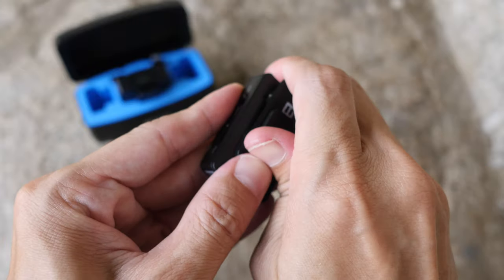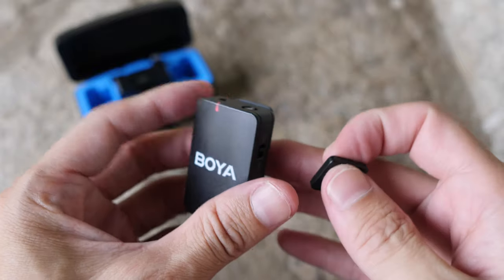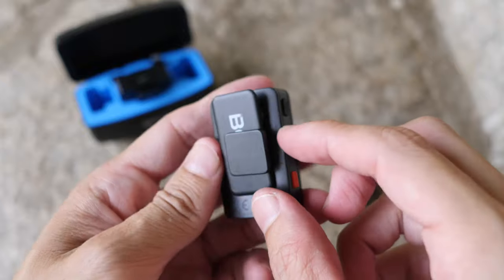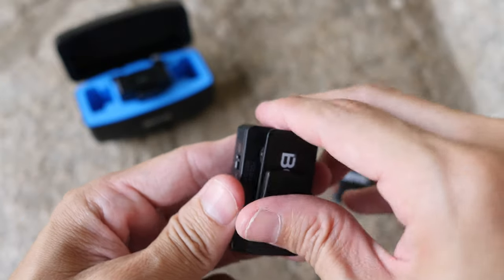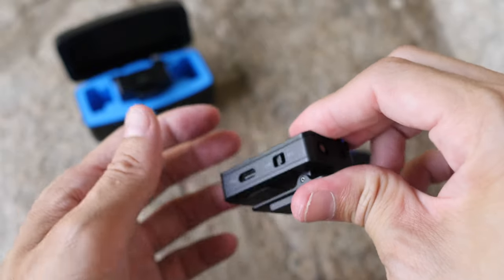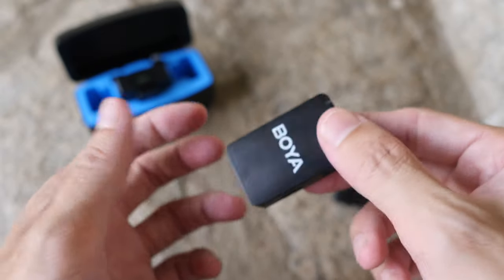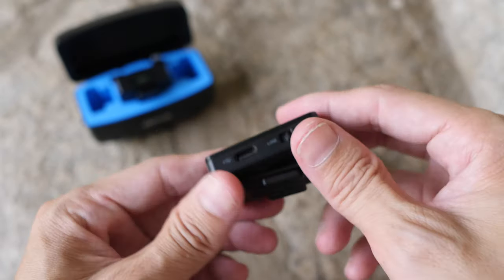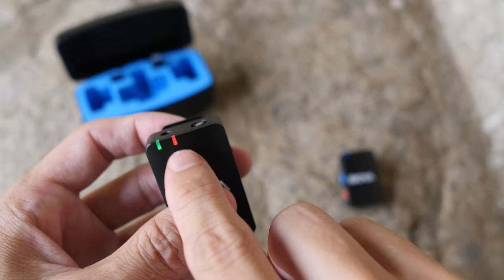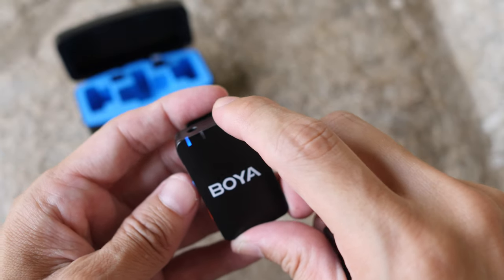This is the clip that you can clip to your shirt or clothing. There's a magnet so you can put the transmitter behind your clothing with the magnet outside, hiding the transmitter. This magnet is incredibly strong - you need real force to pull it off. You can also clip it to your shorts or pants and attach a lavalier mic to hide the transmitter elsewhere instead of using the magnet.